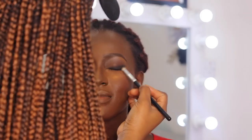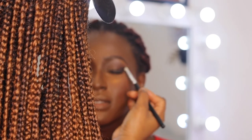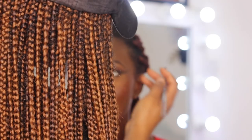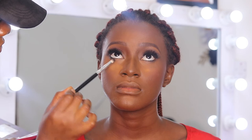Sometimes with makeup you just go with the flow. I was honestly trying to create something else and then I saw myself creating a winged liner — so it's okay, I went with the winged liner. My camera actually died, I'm so sorry.